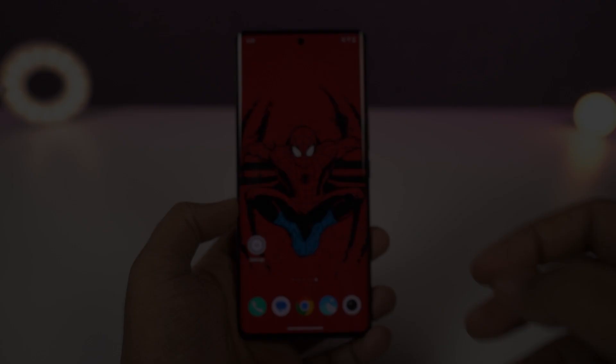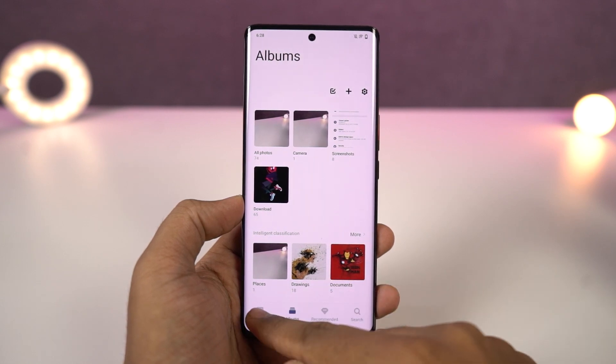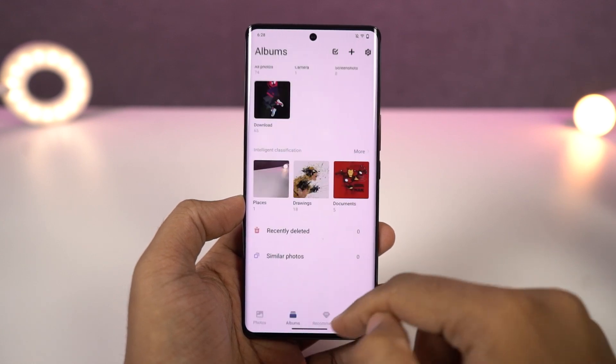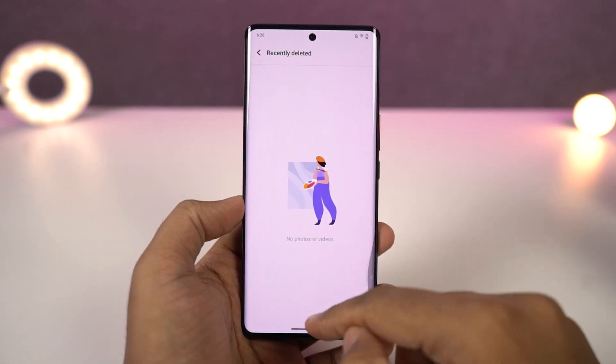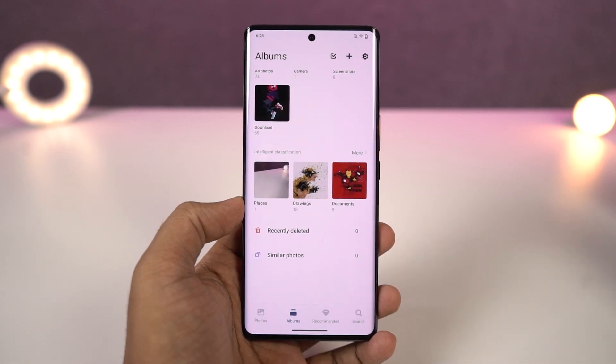Next we can also check out recently deleted files. Whenever you delete files in the default albums application, they won't get deleted immediately — you can find them in the recently deleted section. After a few days they get deleted automatically, or you can delete them manually from here. If you don't like this feature and want files to be immediately deleted, you can disable it from the album settings.